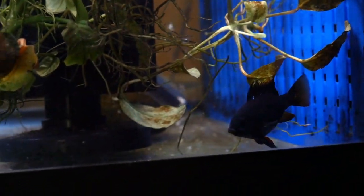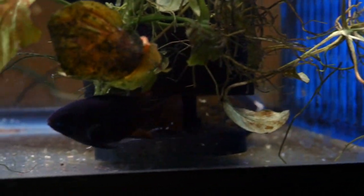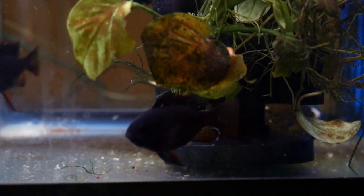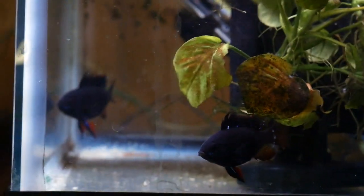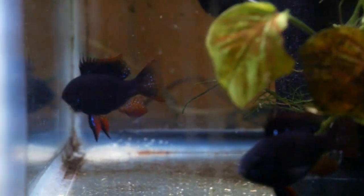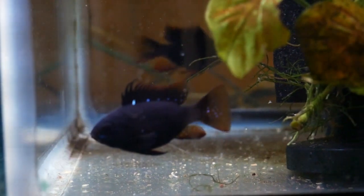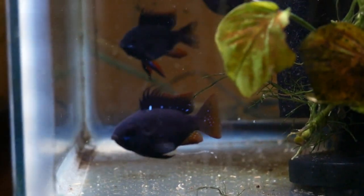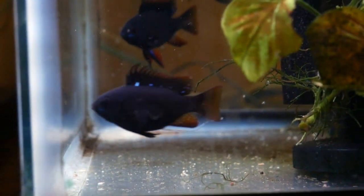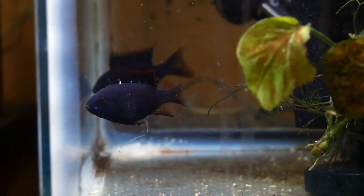Do you take out the fry or just leave them in? I leave the fry in with the parents until they're about three weeks old, and then I remove the fry. First step: catch all the fry. Second step: separate the golds from the darks. Then, after they get about three-quarters of an inch to an inch long, you can put them all back together in the same tank and they're fine.